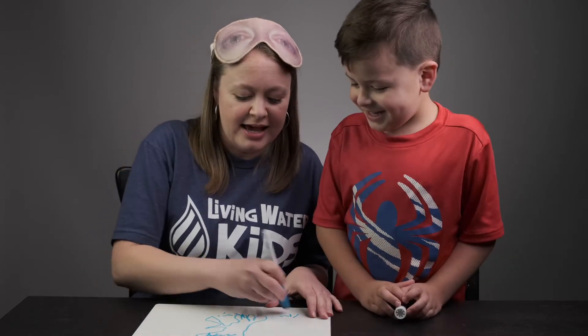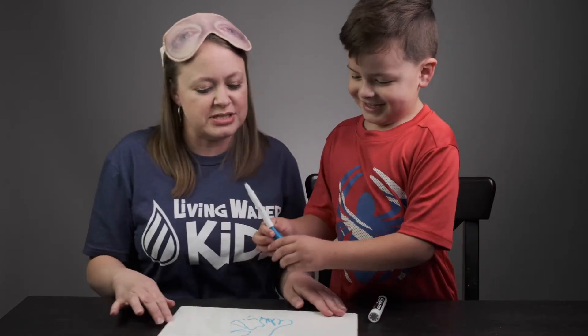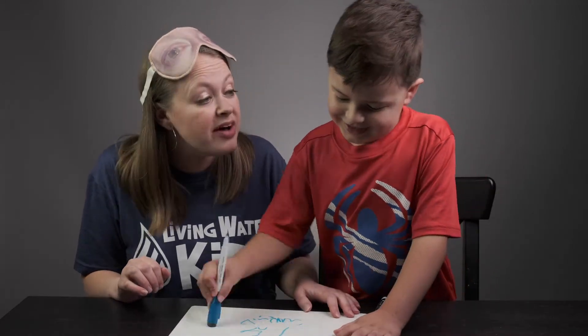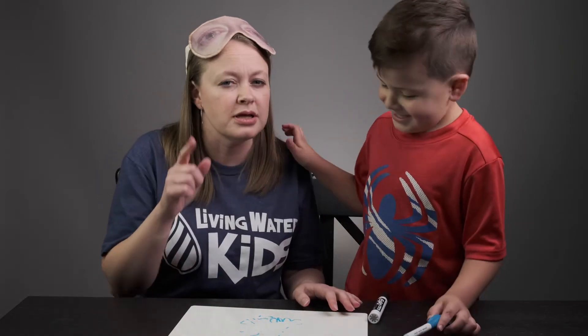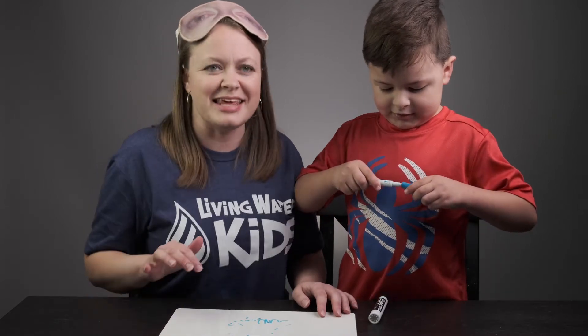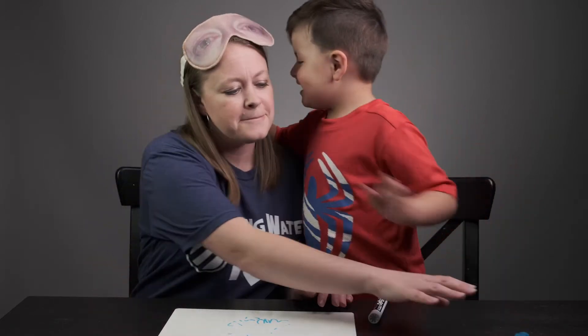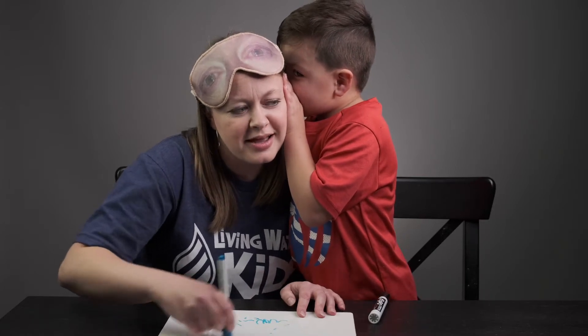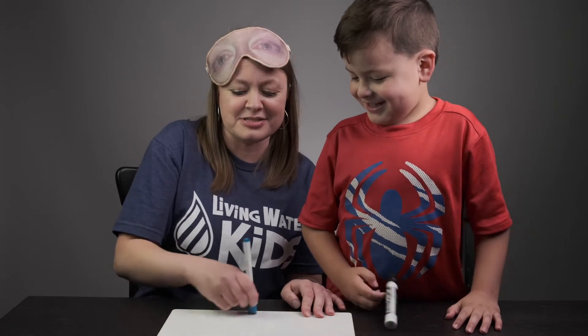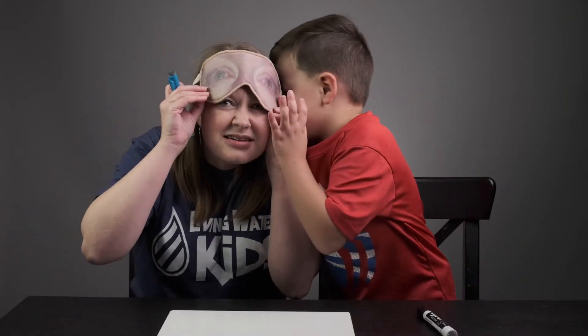Not so good. I think we need to erase it and I'll start over again. You want to erase for me? Hey, do you have a good idea of something that I should draw? Maybe you can whisper it in my ear and we won't let the families know. And then I'll draw it and see if they can guess. You want to do that? That is a hard one! They will never guess this one. Okay, alright. You ready? You have 30 seconds.